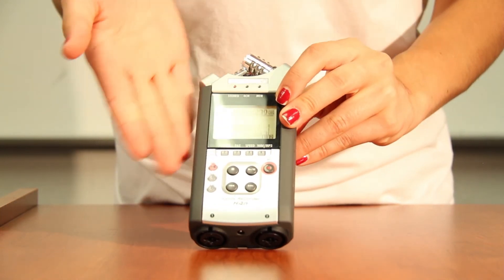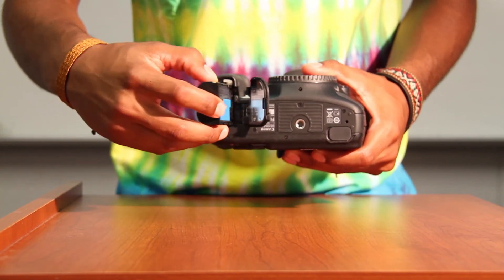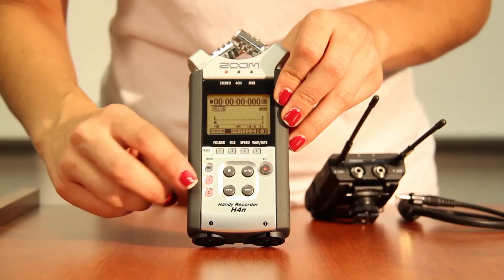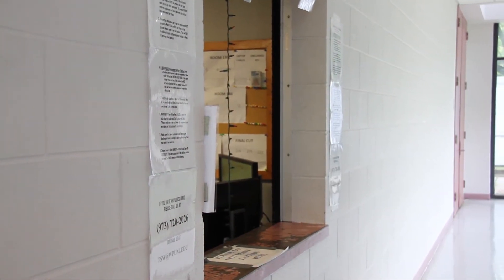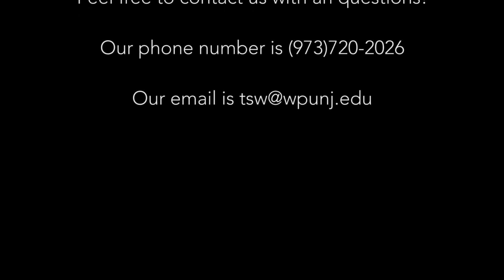Remember, the 7D is a semi-professional camera, so there are many different ways to access the things covered in this tutorial. My suggestion is to rent the camera out as much as possible and learn your equipment. Thanks for watching — we hope this was helpful and provided all the information you need to pass the Canon 7D test.